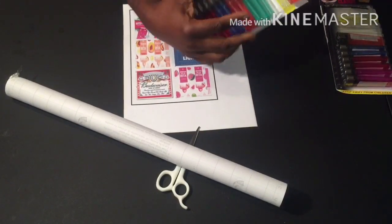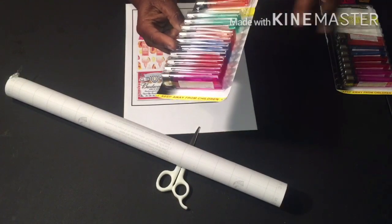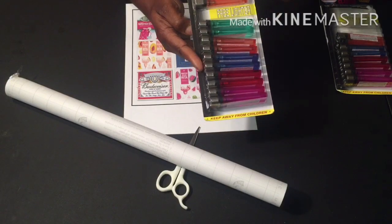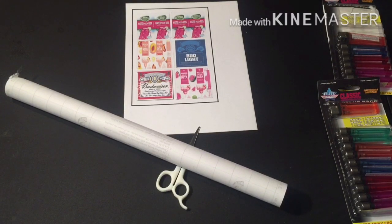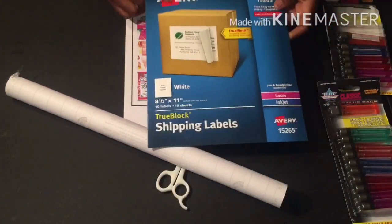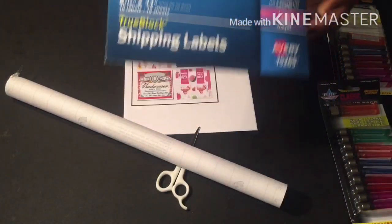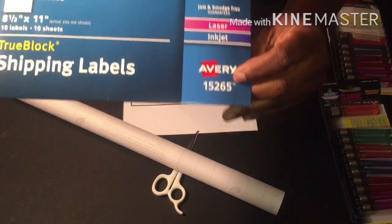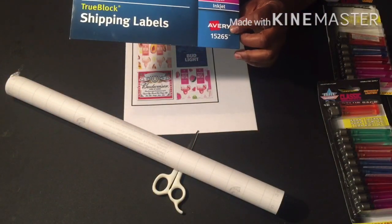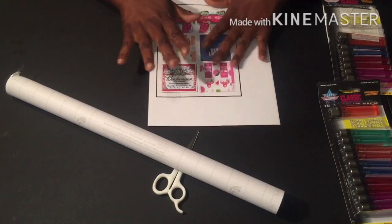I got these lighters here from Roses Express — I don't know if everybody has a Roses or not, but these are just some cheap lighters. They come 10 in a pack with an extra lighter in there. I am using shipping label paper. You can get this from Walmart for no more than like five or six dollars — around four eighty-nine somewhere in there. Go to Walmart and make sure you get the full sheet. This is the number you will look for: 1526-5.